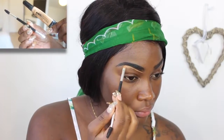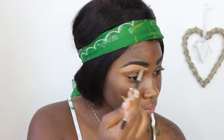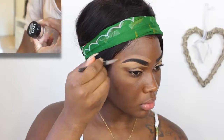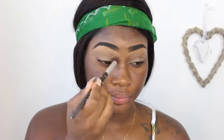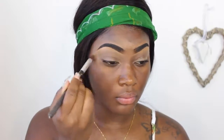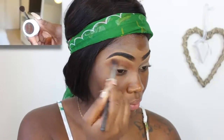Then I'm using the LA Girl Pro Concealer in Fawn underneath the eyes, and on top I'm going in with the NYX concealer pot. Then I'm just blending out the whole eye and making sure it's all one color, ready for eyeshadow.